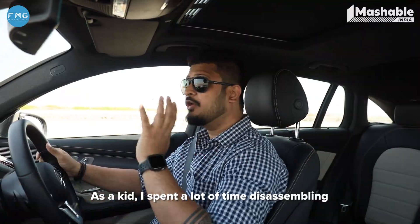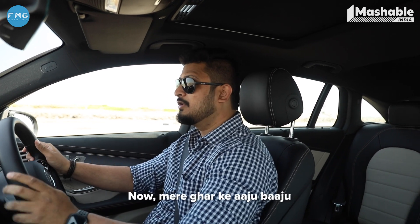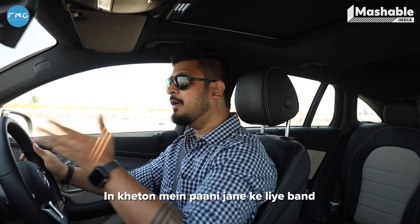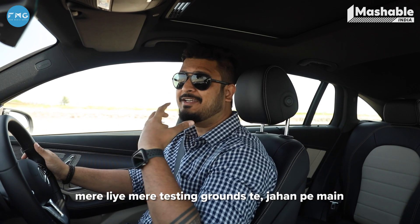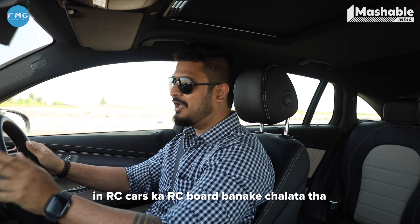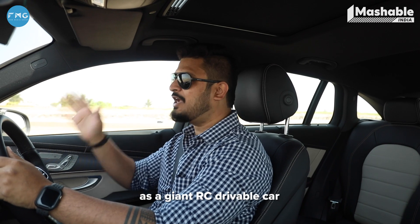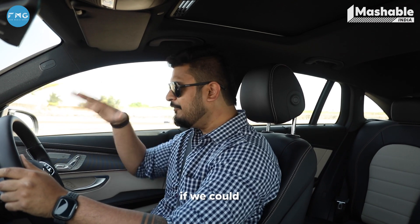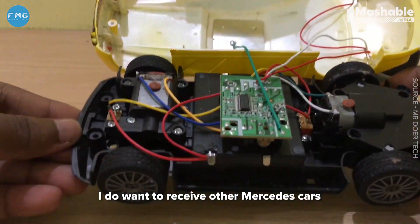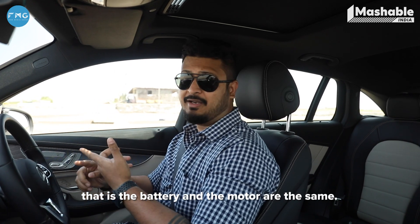As a kid, I spent a lot of time disassembling RC cars only to make another RC car. My home was surrounded by fields on all sides, and there were channels running through these fields for irrigation. These water channels were my testing grounds, where I would convert RC cars into RC boats and run them. Imagine the EQC or any other electric vehicle as a giant RC drivable car. If we could peel off the shell — and I really don't want to do it because I do want to receive other Mercedes cars as well — the basic principle that even this car runs on, the battery and the motor, are the same.